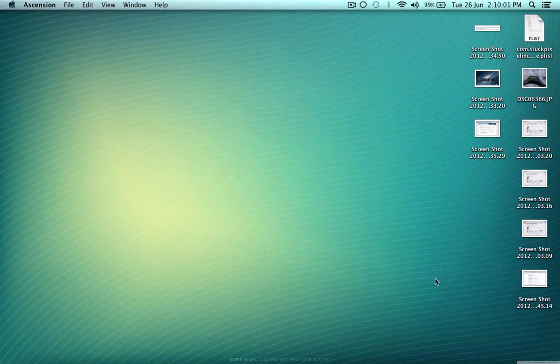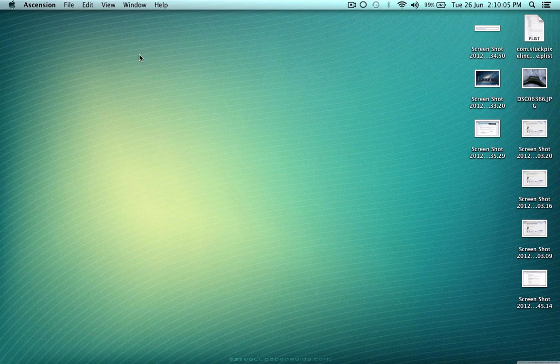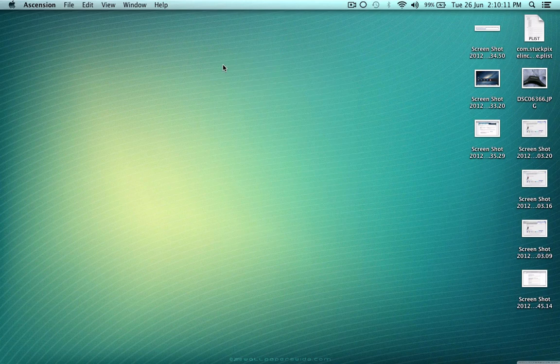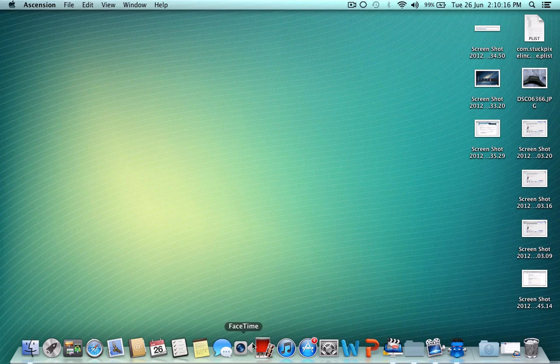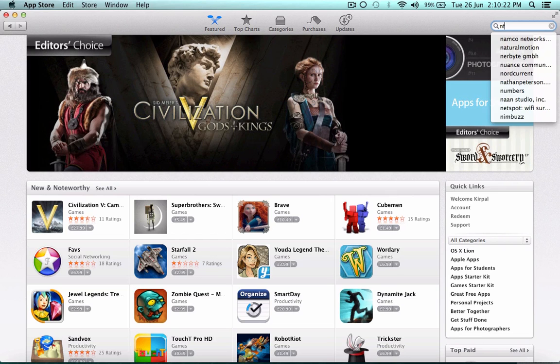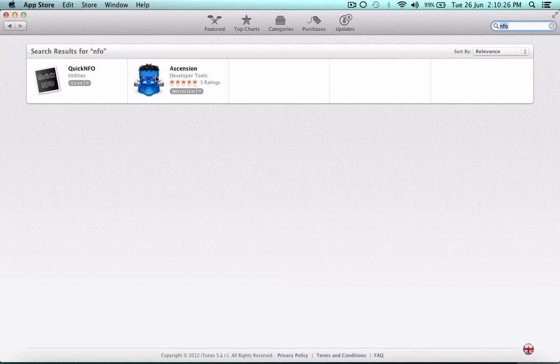It's available free on the Mac App Store, so you can download it from the App Store. Here is my App Store — you just have to search for it. Yeah, that's it right here.